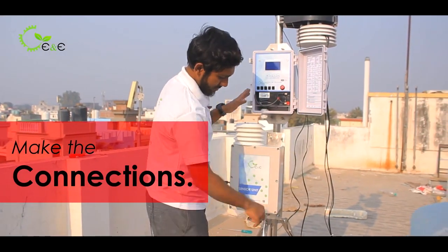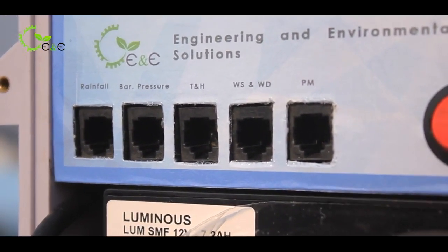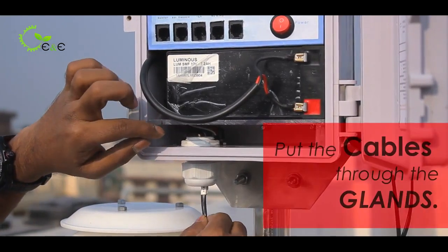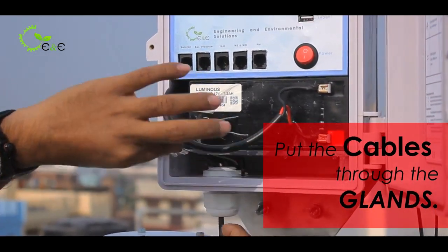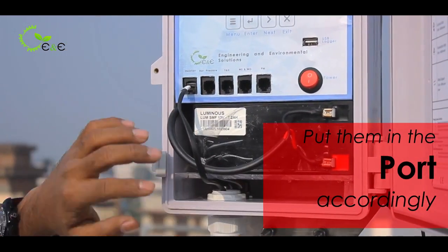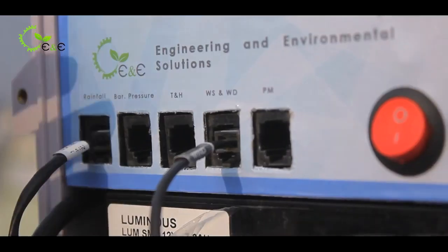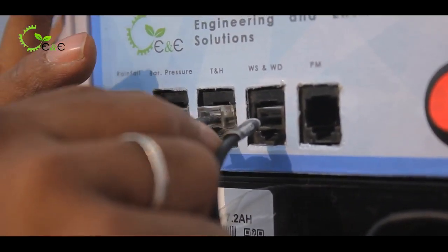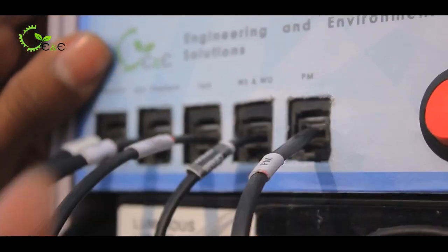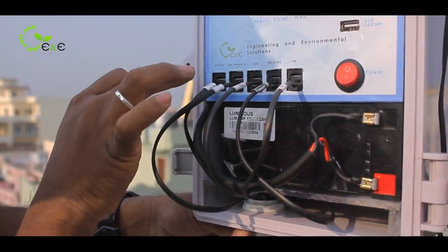Now I will show you how to make the connections. Here are the ports: rainfall, barometric pressure, temperature, humidity, wind speed, wind direction, and particulate matter. First goes the rainfall sensor — check whether you have set up the rain collector properly. You have to put this cable through the gland and insert it into the port accordingly. This is how you route the cable through the gland and fix it to the respective ports.